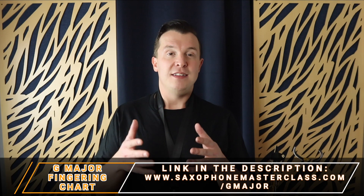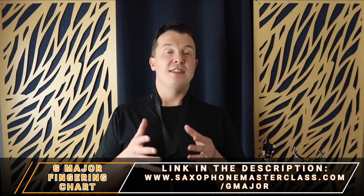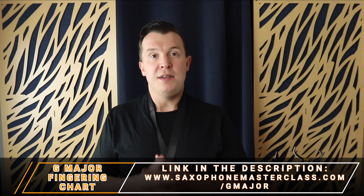In today's lesson, I want to go through what notes, fingerings, and what scale you should be learning on the saxophone if you just started and you're trying to learn the sax for the first time. There are a few reasons why it's so important to learn this scale. The scale and fingerings I'm going to be showing you is G major, and you can download a copy of the G major scale for free at saxophonemasterclass.com/Gmajor. There's also a link in the description of this video. I'm always recommending that my beginner students learn how to play G major, and there are a few really important reasons why.